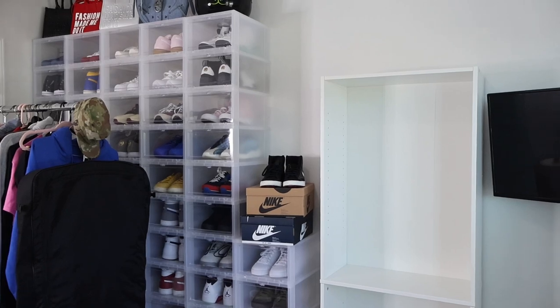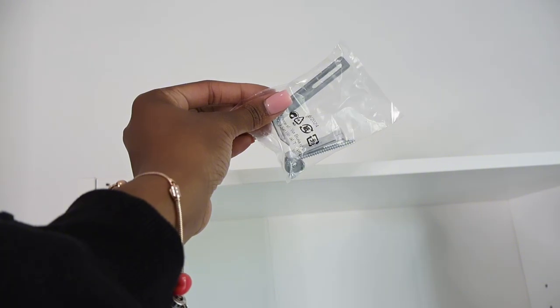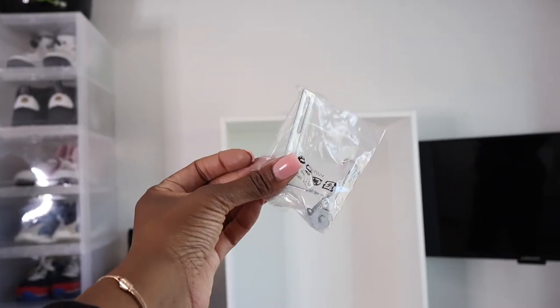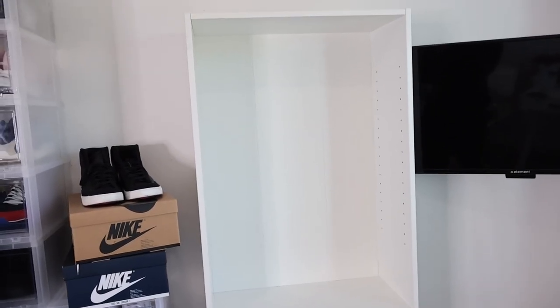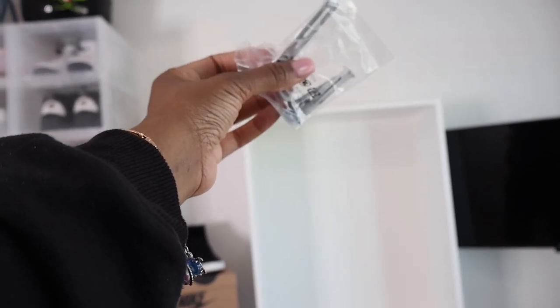This is what it looks like right now but I'm feeling a way about using this to mount to the wall because if I decide I want to move it, it's going to leave a big hole. I'm going to see how secure it is without putting this up there. What I might do is get like a big rock and put it in the bottom of one of my purses to keep it from leaning forward. I'm gonna ask my husband what he thinks.